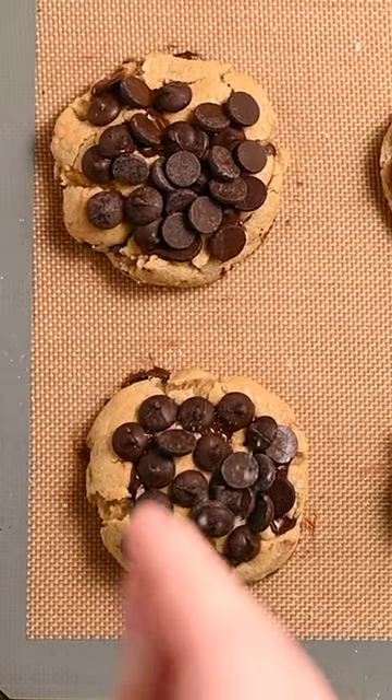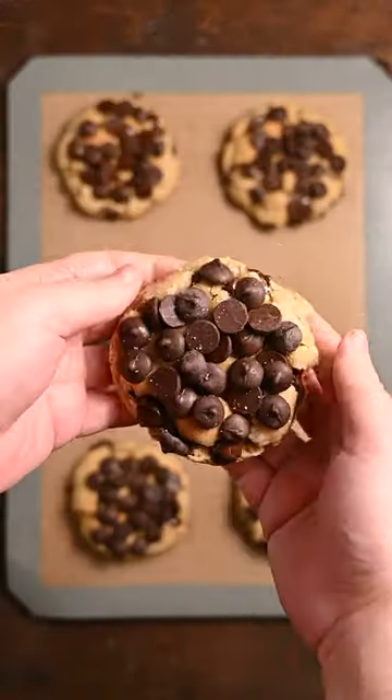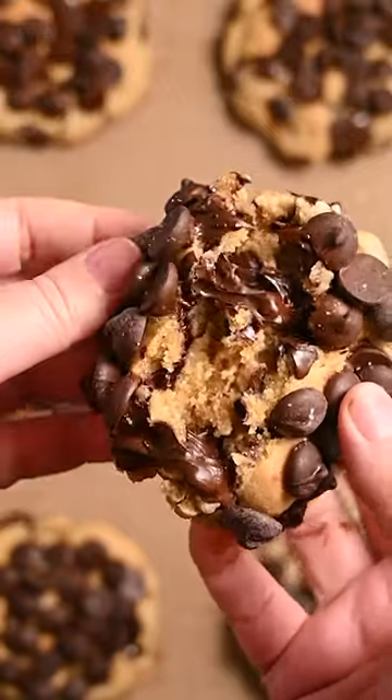Now here's the secret — you gotta press in the chocolate chips while it's still hot. It's a messy process but worth it. Add a little sea salt and they're good to go. Enjoy!